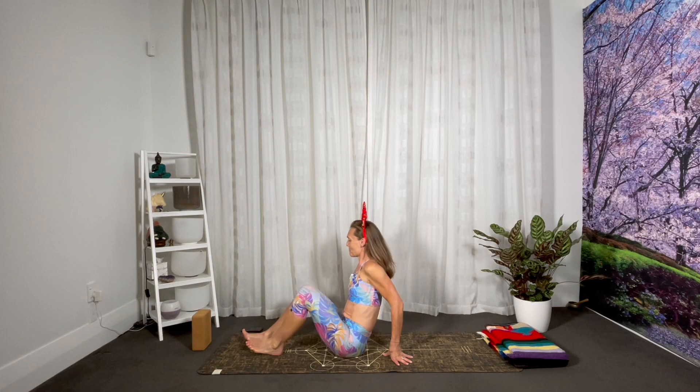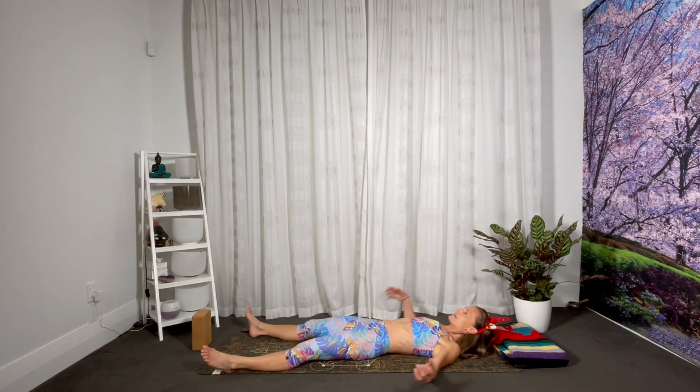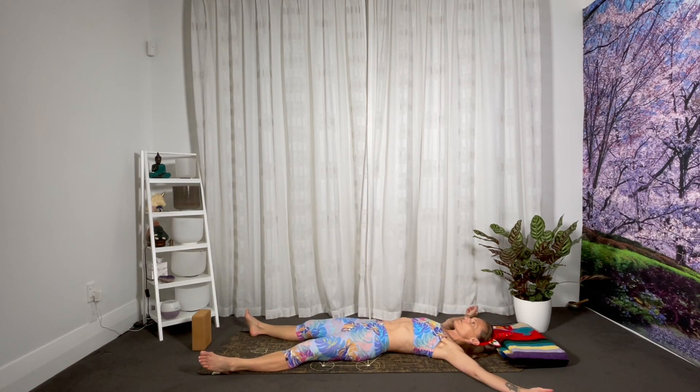So begin by lying down on your back. Take your feet as wide as your mat, take your arms just above shoulder height into kind of a T-shape, just a little higher. Just take a moment to observe your body on the ground. Notice the parts of your body that rest heavier and the parts of your body that rest a little lighter. Notice any asymmetries between the right side of your body and the left side of your body.